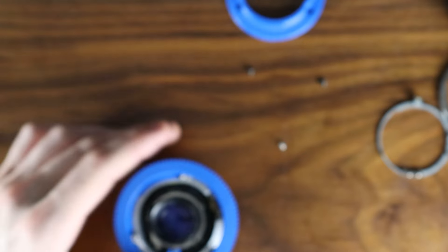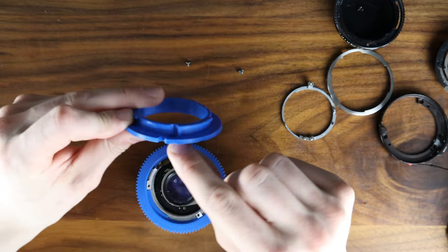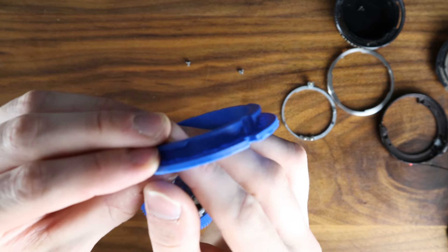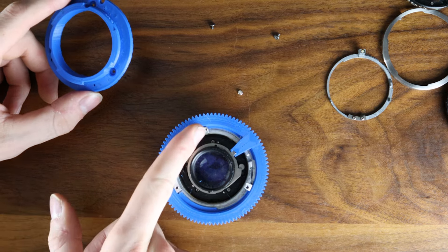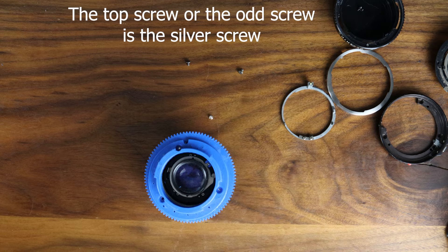Test it out — and that is the hardest part done. This is the lens mount itself. You want to locate the one beside the tab here. It should have some additional text on it, like 'odd one.' This odd screw goes here. You can see how these two are further apart, and then this one is right at the top. It just falls straight on like that.